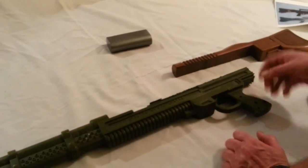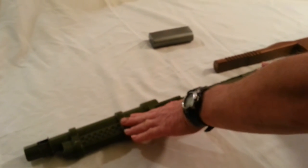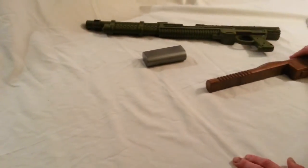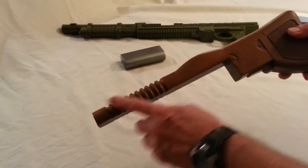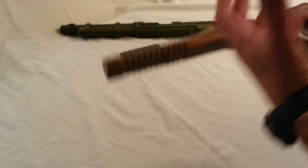This is the first attempt — it came out pretty good. You can see you have this, but it's still too big. So what we ended up doing was taking the stock and cutting it into sections. This is a one-piece stock.